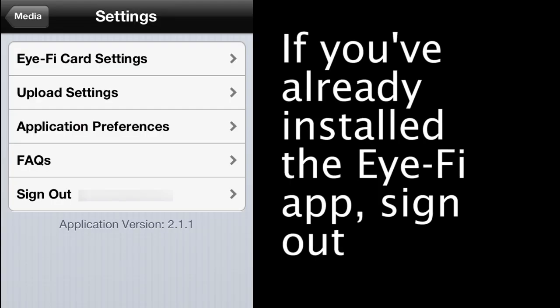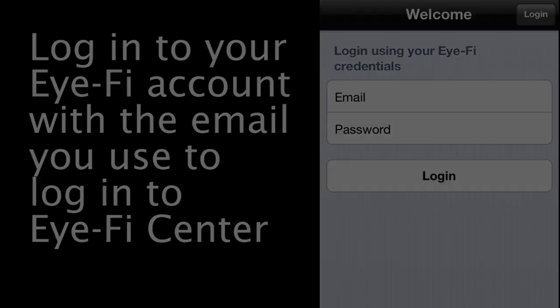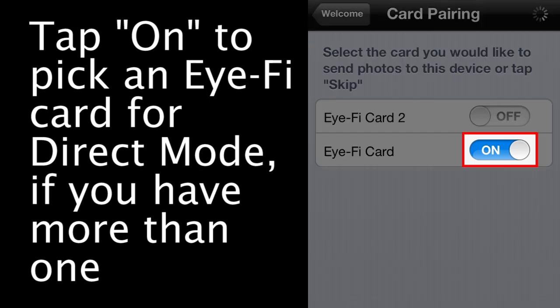If you've previously installed the iFi app, tap the Settings icon and select Sign Out. Log in to your iFi account, making sure to use the same email that you used to log in to iFi Center. On the iFi card setup screen, tap the Yes button to receive photos from your iFi card. If you have multiple cards, tap On to choose the card you want to use in Direct Mode.